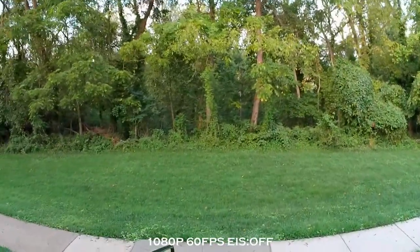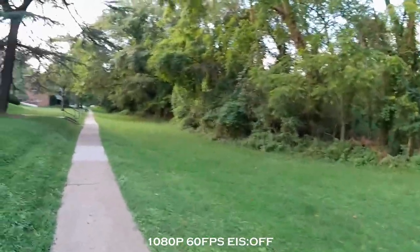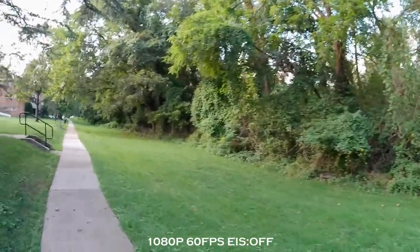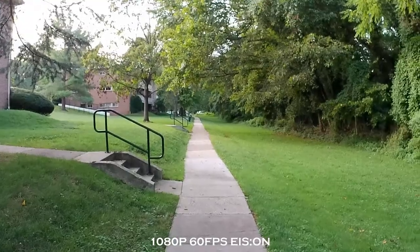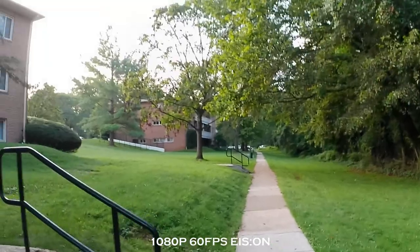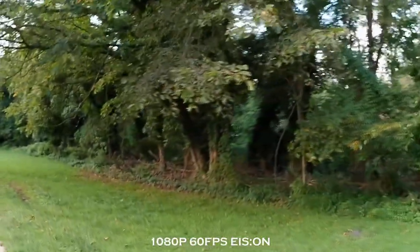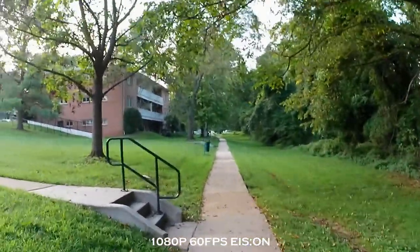Alright, now we're at 1080p, 60 frames per second with stabilization turned off. I'll go ahead and turn it back on, just so you can see if there's any difference in quality. I know sometimes electronic image stabilization features cut the video down a little bit to get smoother playback.